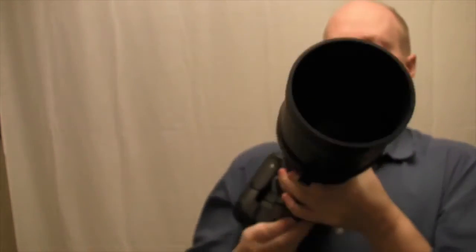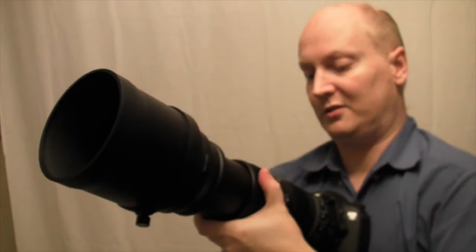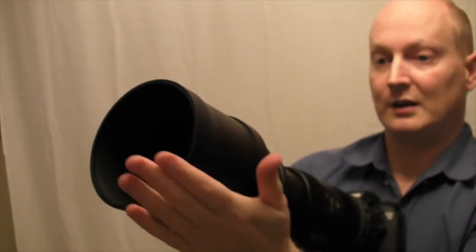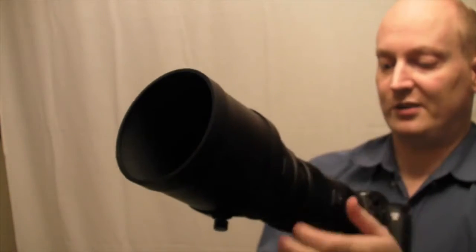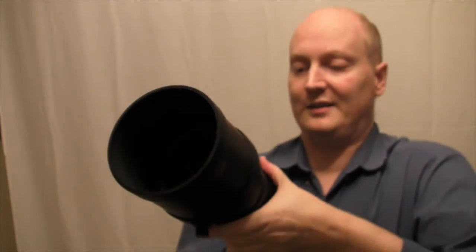You can lock it at various ranges — such as 300mm. Now it's locked. However, with a bit of pressure it unlocks without damaging the switch, which is quite handy.